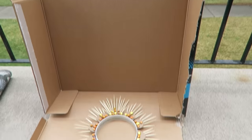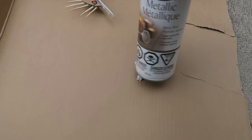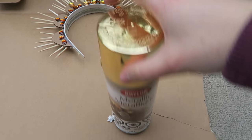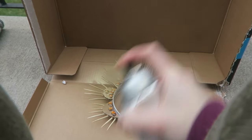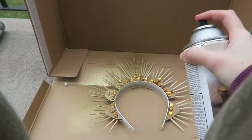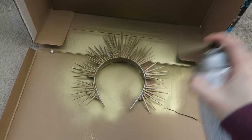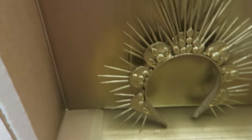I am spray painting my crown outside and I'm using this cardboard just to protect my balcony from the paint. Don't forget to give it a few coats — it's very easy to miss a spot or two because the crown is so intricate. So just take your time when spray painting it.